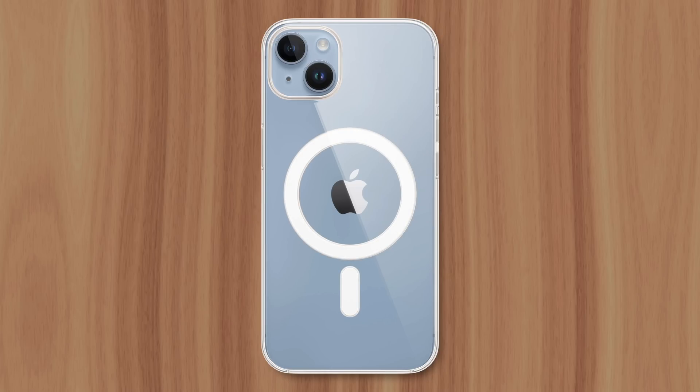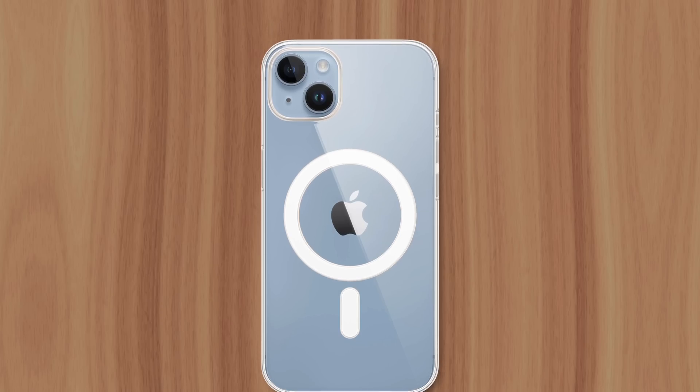So while many people consider the iPhone's MagSafe circle an eyesore, especially on their clear case, it's a compromise Apple had to make in order to ensure a safe, consistent experience for users. This is Greg with Apple Explained — thanks for watching till the end, and I'll see you in the next video.